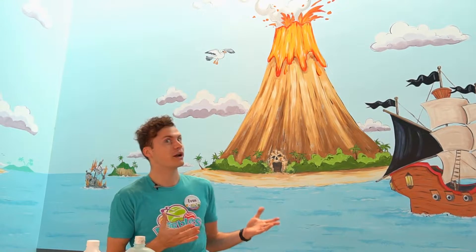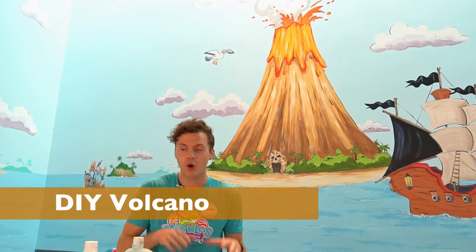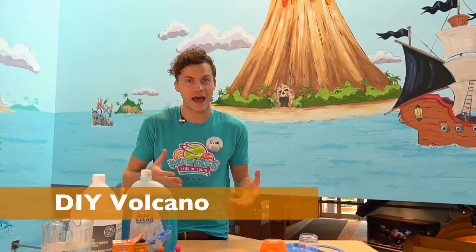Hi everybody! I'm Evan and I'm coming at you from Marble's Kids Museum with your daily dose of play. Right now I am on the Blue Marble, which is actually the first exhibit ever made at Marble's Kids Museum. Our guests love doing imaginative play like they're pirates or sailing the seven seas or running from erupting volcanoes. Today I'm going to show you how to do a volcano activity in your very own home with materials you probably already have.